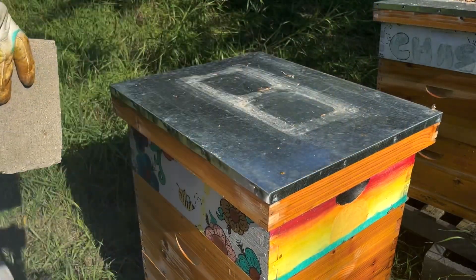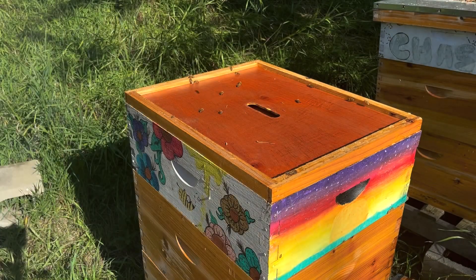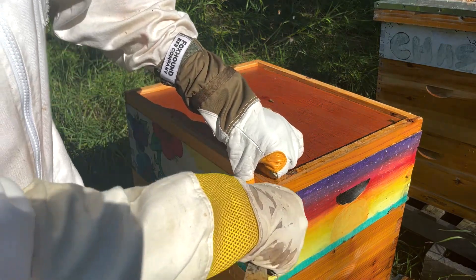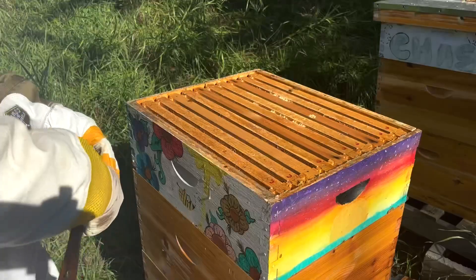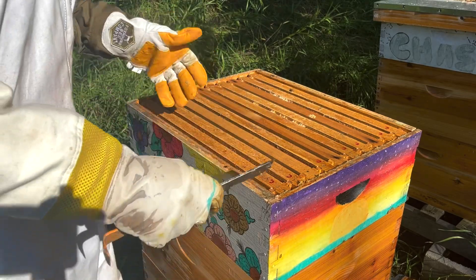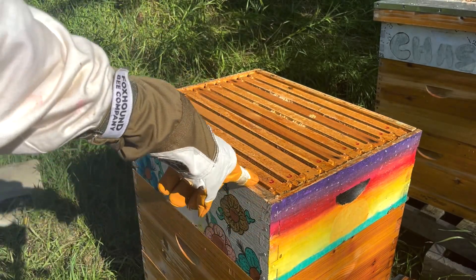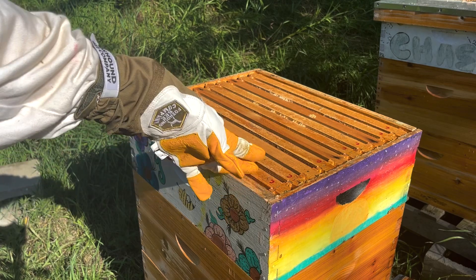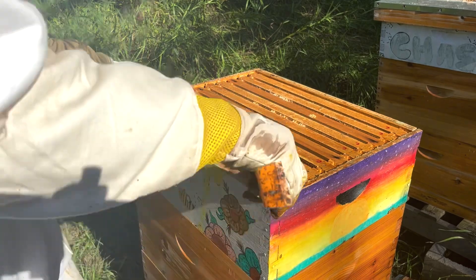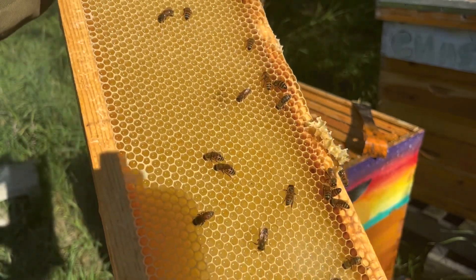Next hive up here. Last time I checked on this hive, they still hadn't done much with their honey super. It seems like they're kind of at a point where they're winding down. They haven't capped any of the honey yet, but the honey is definitely done — it is truly honey, they just aren't doing anything with it. And the same absolutely stays true today. You can see the nectar glimmering in there and it is just completely uncapped.